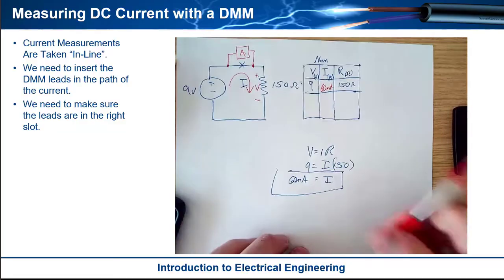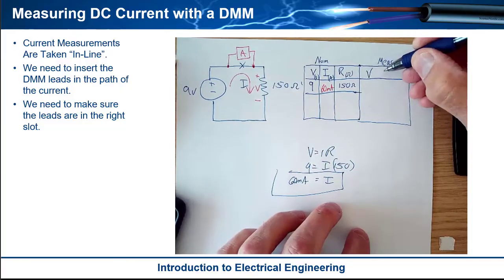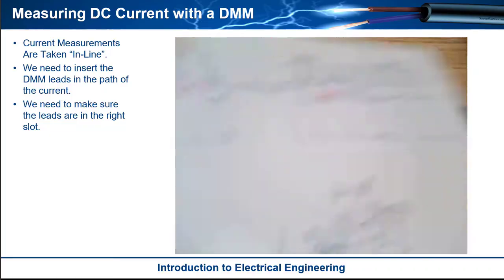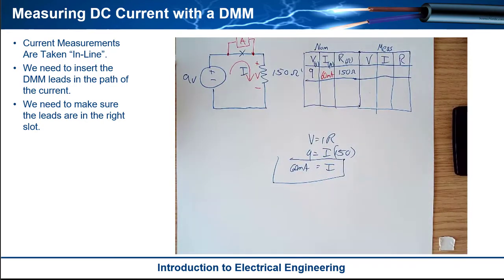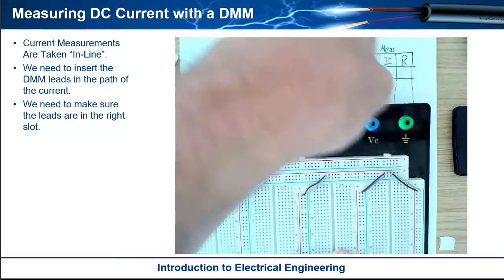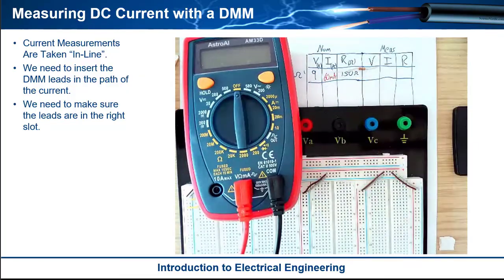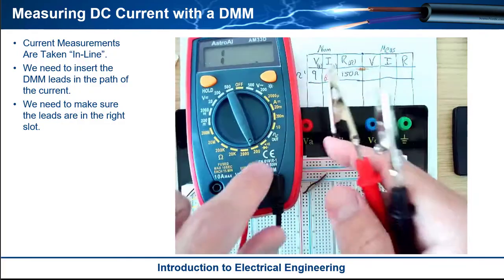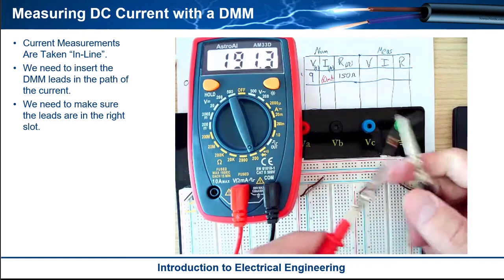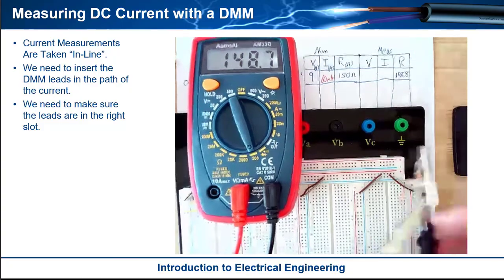Now let's build the circuit and see how different the measured values are. We'll make a second table called measured with V, I, R columns. Here's our breadboard. I'll grab my 150 ohm resistor — I already know how to read the color code. I'll do a quick resistance measurement, set the meter to the 200 ohm range, turn the backlight on, and clip on. And I get 148.9 ohms — so it's a little bit different from the nominal 150, which is fine.